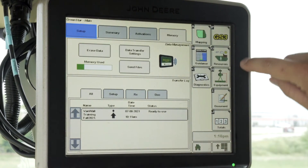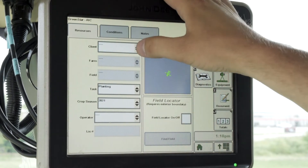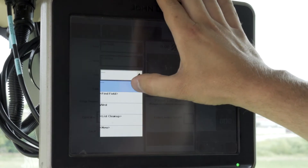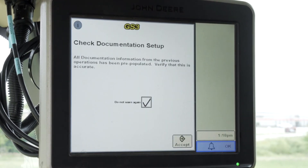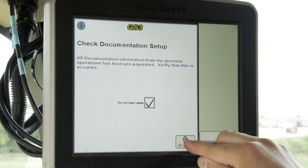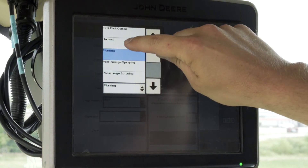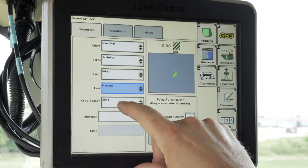From here you will click on Resources and make sure you have the correct client, farm, and field. If a warning pops up, go ahead and click Accept. The other thing you want to make sure is your task is set to Harvest, and also your crop season is in the correct year.